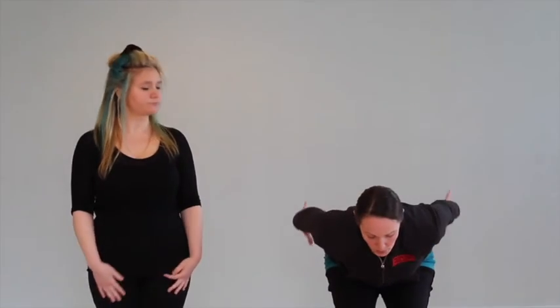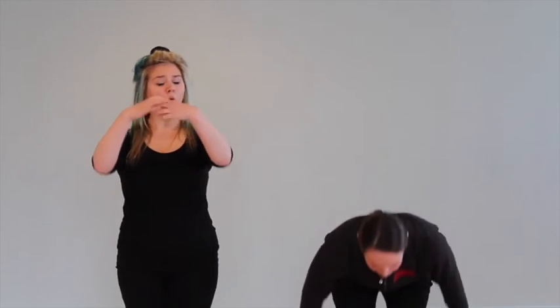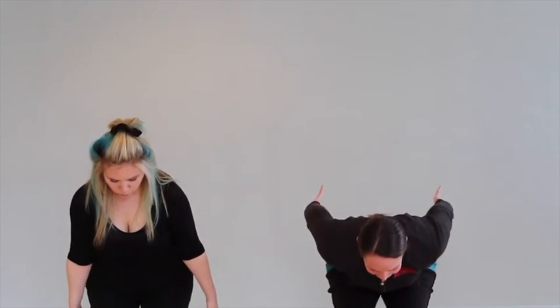Inhale, inhale, inhale — and exhale to release when you're ready. Right into the next one: inhale, inhale, inhale, a little pause, and release. Two more: deep breath in, in, in — release. And inhale, in, in, in — and release.